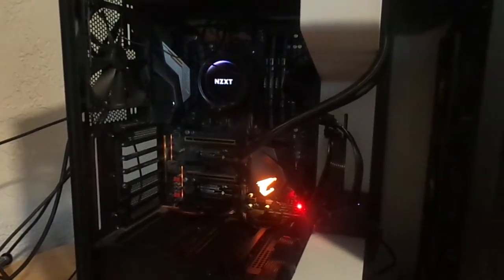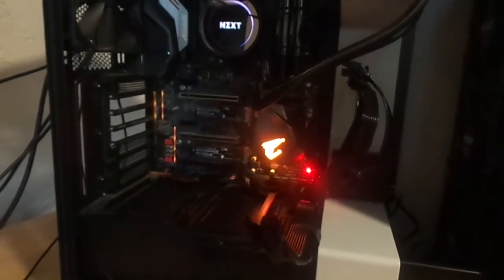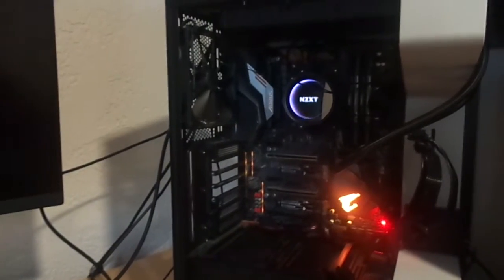Seriously, what is somebody supposed to do? Video card's plugged into the HDMI. I took the battery out, cleaned the CMOS, and I got no display. It's not a static charge — I live on a linoleum floor.